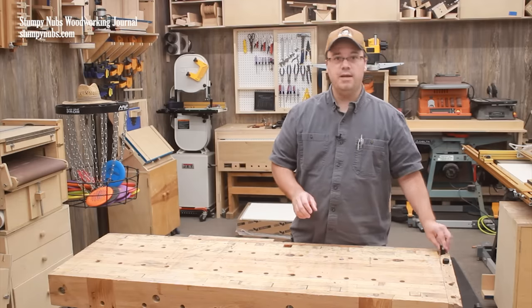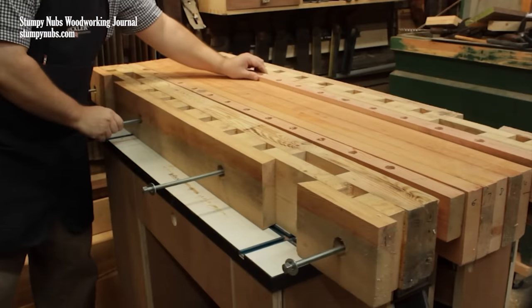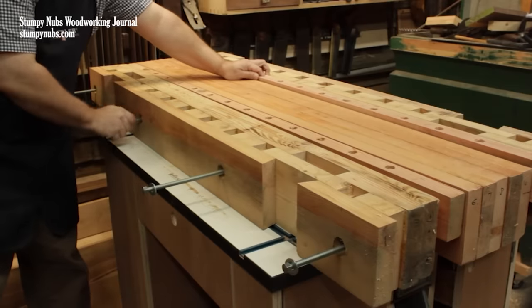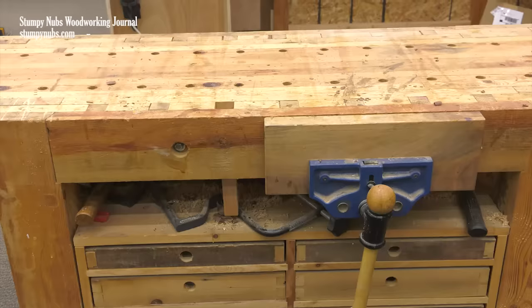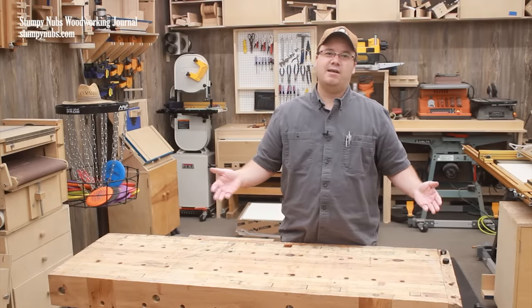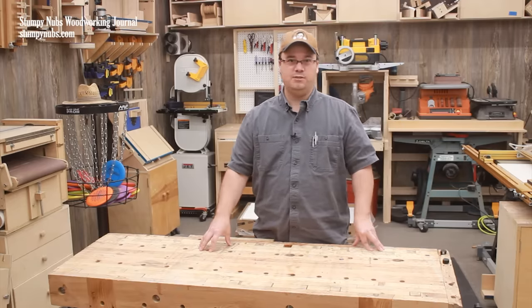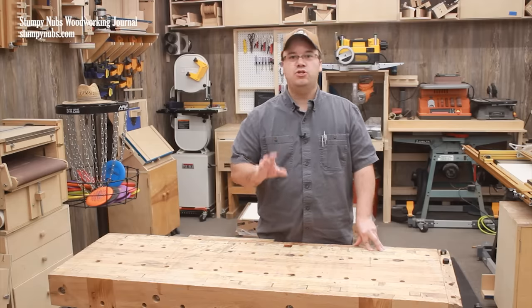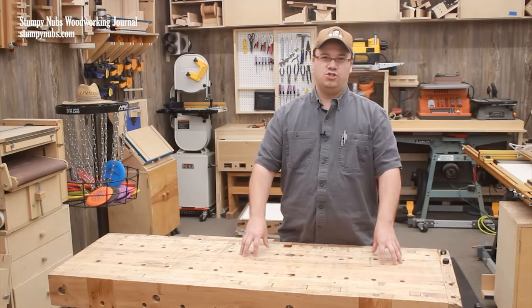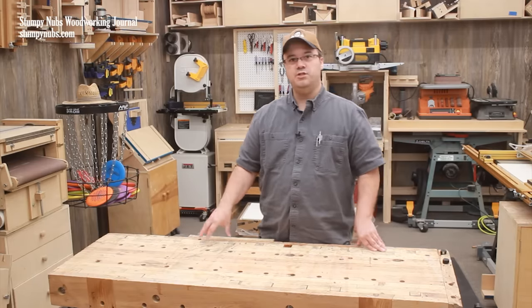Another thing you could eliminate if you desired was the threaded rods that run through the bench top. These were used to hold the layers together during the construction process and to protect against a failed glue joint that might cause the top to split over time. I just didn't have a lot of confidence in my year-old bottle of wood glue and the cold shop in the winter that I built this bench in. But if you used good new glue and built it on a warm enough day, you'll get strong enough glue joints and you might eliminate the threaded rod inside your bench if you want to.